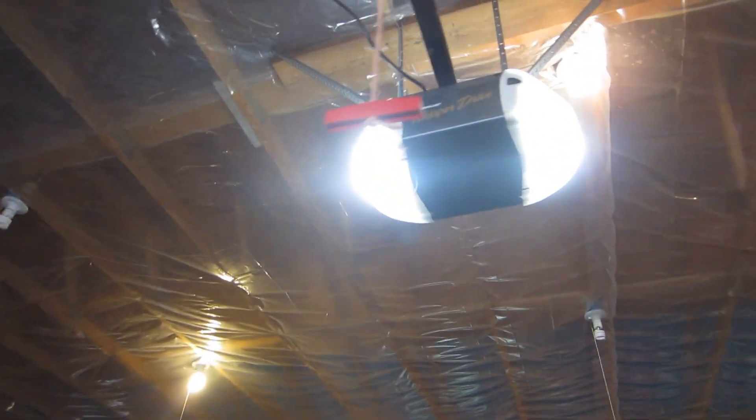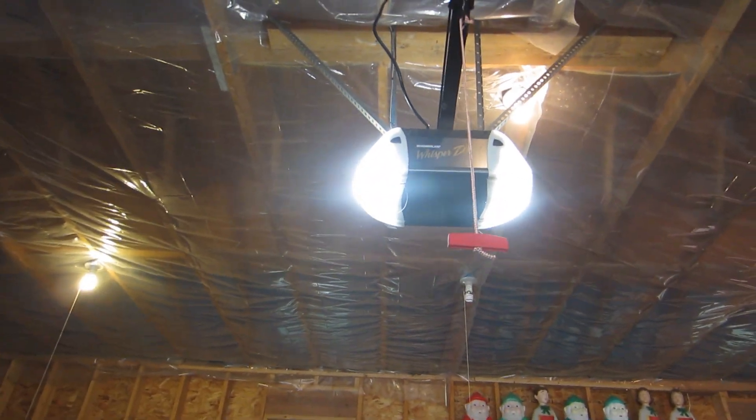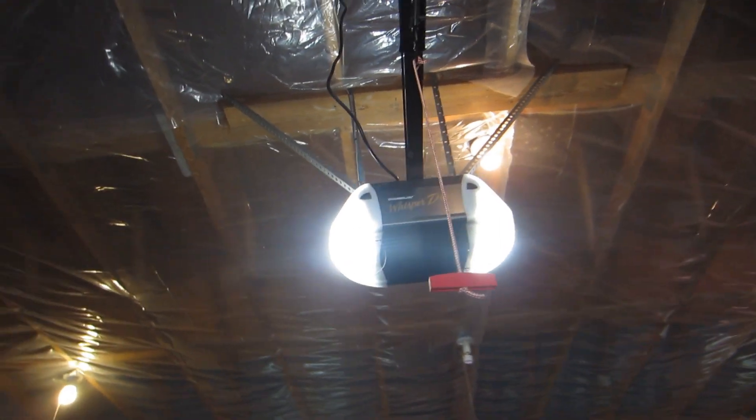Alright guys, this is going to be a video on how to fix the safety reverse system for your garage door opener for Chamberlain or LiftMaster.